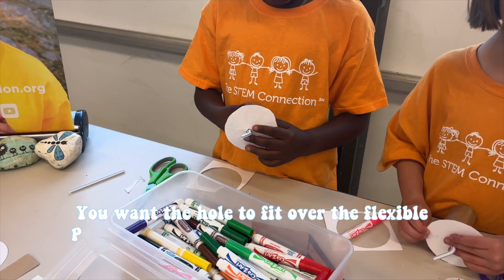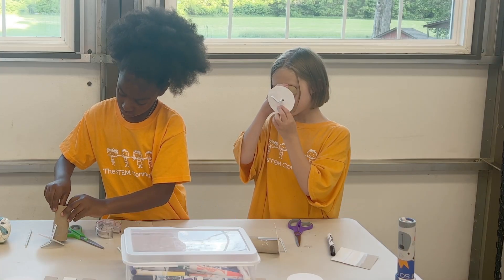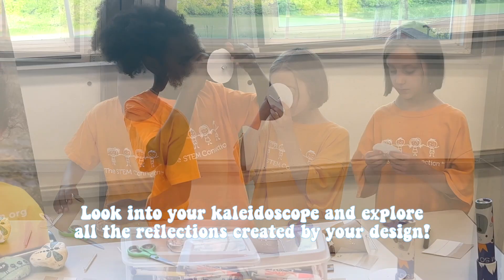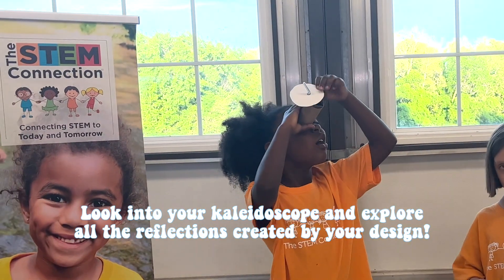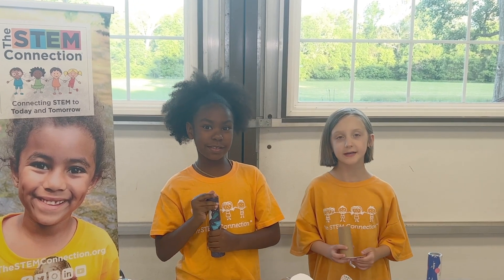You want the hole to fit over the flexible portion of the straw so it will turn easily. Point the tube toward the light. Look into your kaleidoscope and explore all the reflections created by your design. Bye!